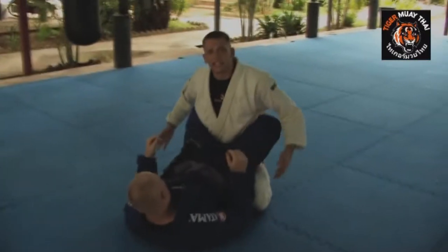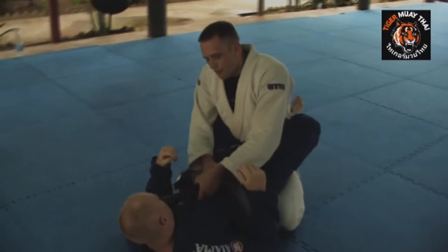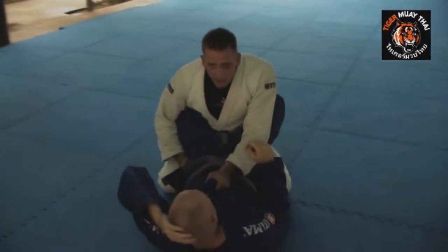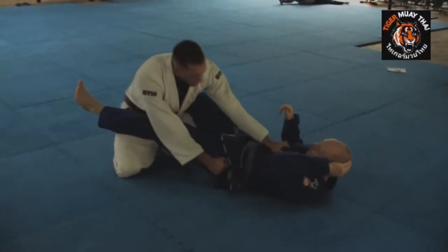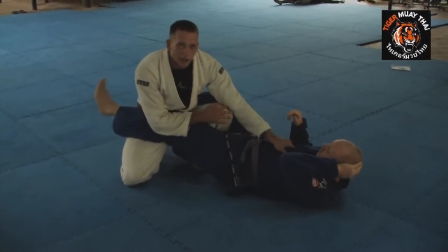Victor's in his full guard. First thing I need to do is open his legs up. I like to control right here with both lapels, and then control his hip with the other hand. From here, I'm going to go ahead and put the knee right up the middle and drop the leg back, breaking his guard. As soon as I get the guard broken, I'm going to pop the knee up the middle so Victor can't lock his guard back up.